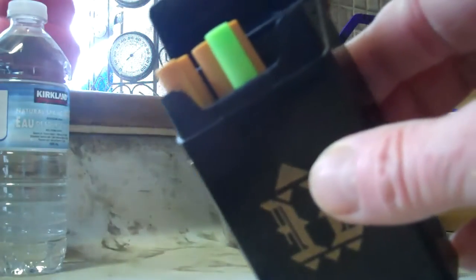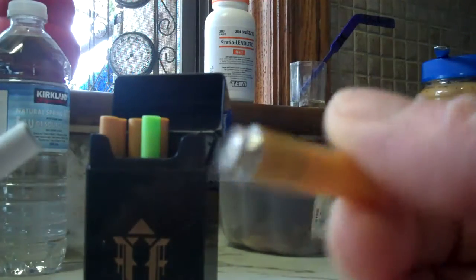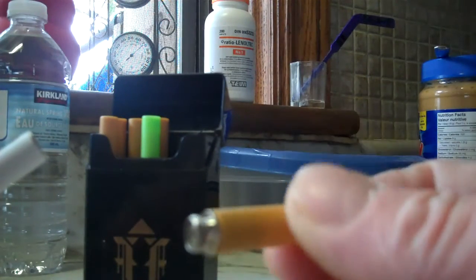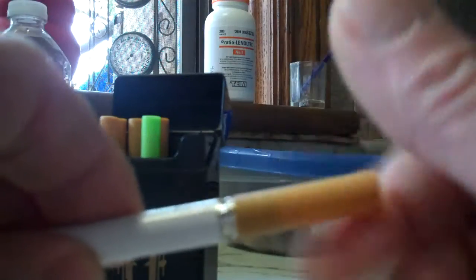It has its own little USB port that you recharge your cigarette with. This is your nicotine fix and you screw that into here, and that's it.